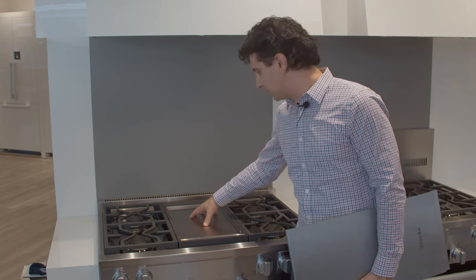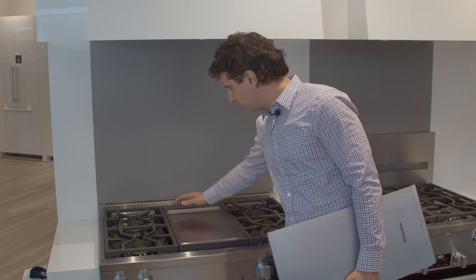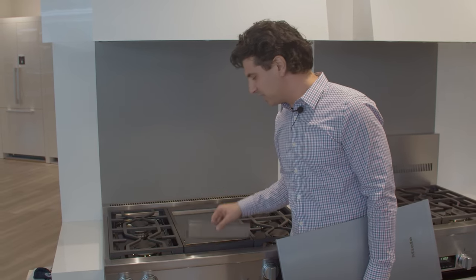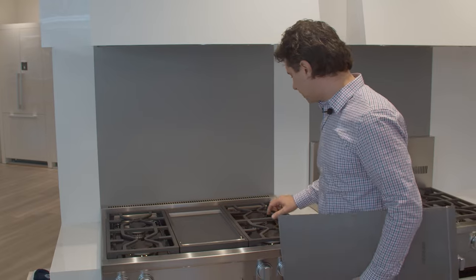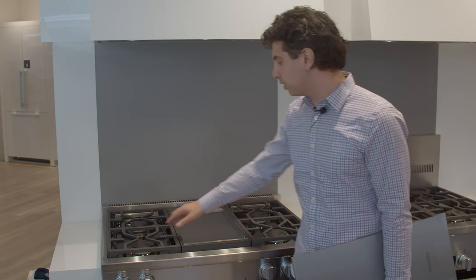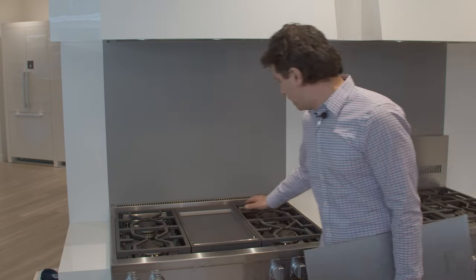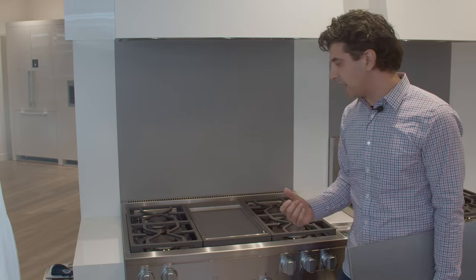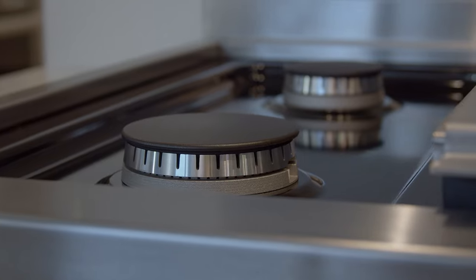Starting with the griddle, it's going to be a solid sheet of stainless steel. It's going to be very even in temperature and very easy to clean. When you're done cooking, you'll scrape all the debris and grease into the trough and dump it into your garbage can. For power, you have 19,500 BTU burners in the front, 8,000 in the left rear, and 9,000 in the right rear.